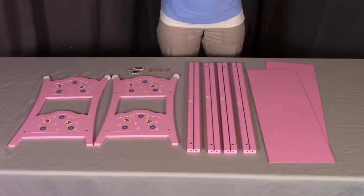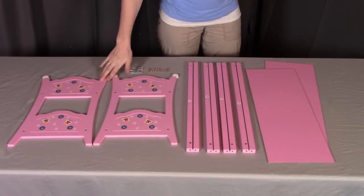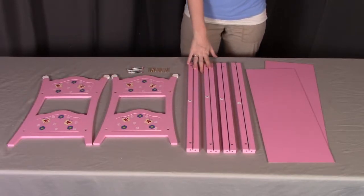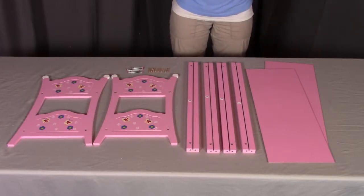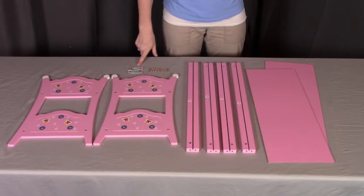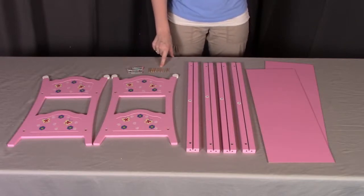For parts 1 and 2, you will need part A, which is the end panels. You will need 4 of part B, which are the rails, 2 of part C, which are the bottom panels, and you will need 8 of the part G screws and 8 of the part F wooden dowels.